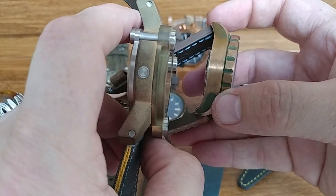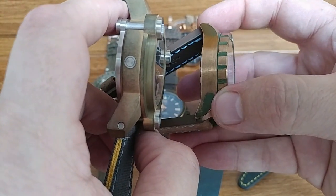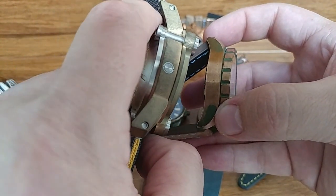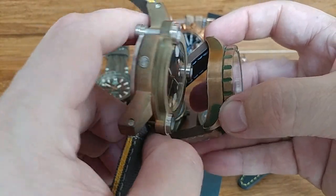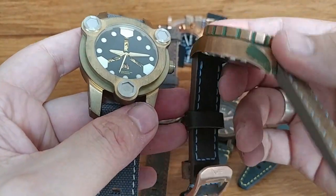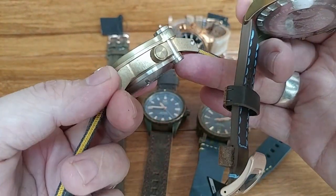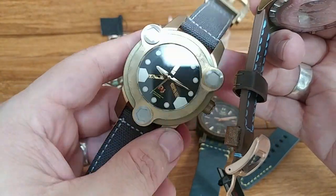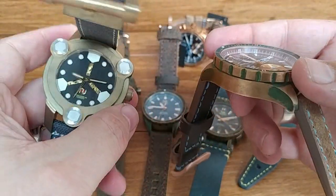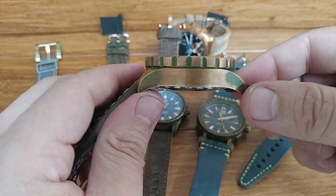One reason people choose phosphorus bronze is grain — and yes, the word 'grain,' while used in wood, is also an appropriate term for metal. Phosphorus bronze has a tighter grain to it. Compare that to aluminum bronze, which has a wider grain. It really comes down to what look you're going for: whether you want a smoother look or more of a rough, military-edge look like the MBS has. Both use stainless steel case backs for the same fusing reasons.